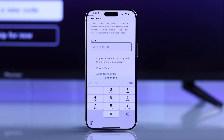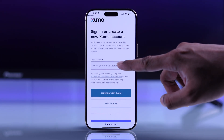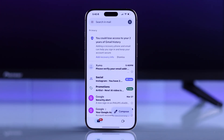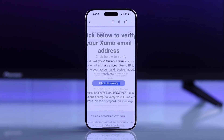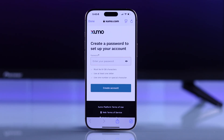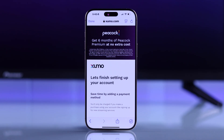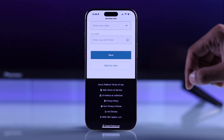On the website, enter the code that you see on your TV and then enter your email address. Tap on continue with Zumo, and after that you'll need to check your email for the verification. Open the mail from Zumo and tap on click to verify. This takes you back to the website where you'll put in a new password and tap create account. It will then ask for your payment method, but you can scroll down and select skip for now.